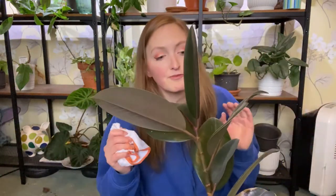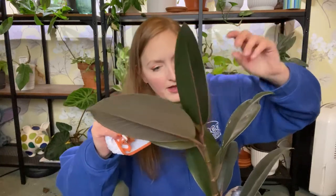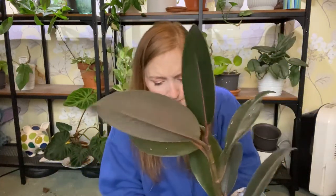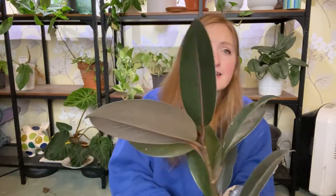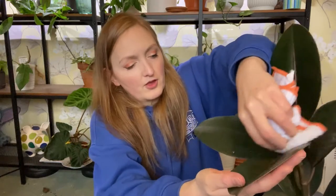This rubber tree looks just as dusty as the ZZ plant but I clean this thing all the time. The leaves often sit flat so the top one isn't very dusty because it's vertical. It grew a lot this summer - it put out about six leaves and it's just looking really good. When you're cleaning, start at the top and work down because the dust will fall down onto the lower leaves.